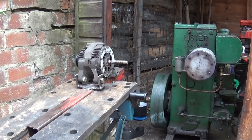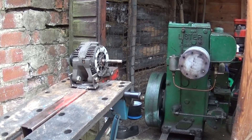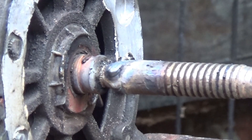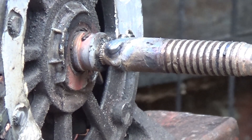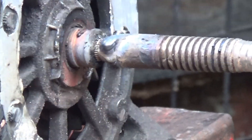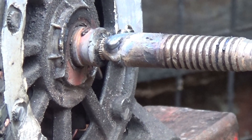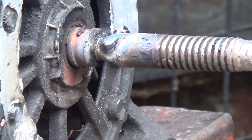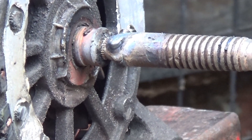I thought I'd just show you that. I managed to weld that shaft on the end that we used before. And also, I found — well, I need some hardwood. That was another delay. I've found a bit, but there's not enough of my belts. I'll go and show you.